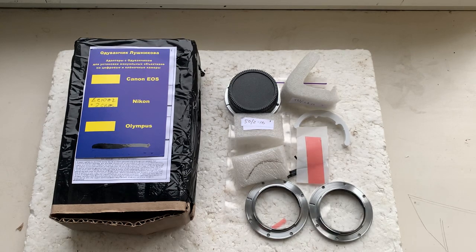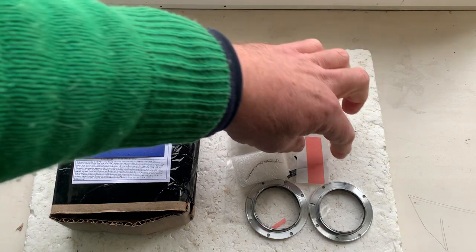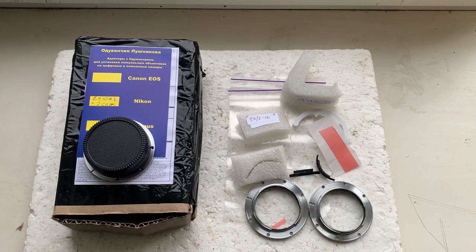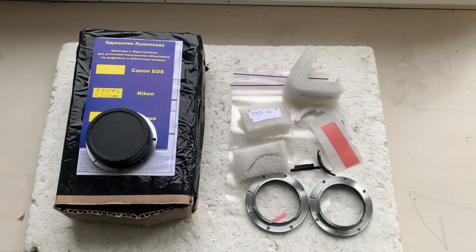Hello! This video is about your adapter with chip and about your dandelion chips. Now I'll check the adapter and the chips in my camera.